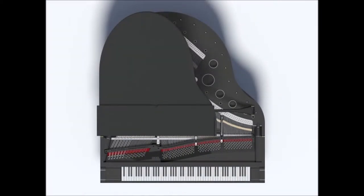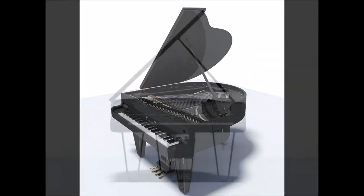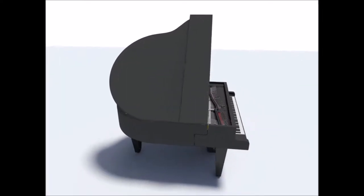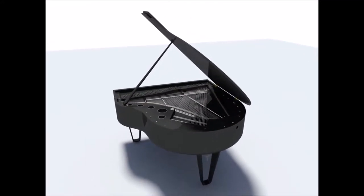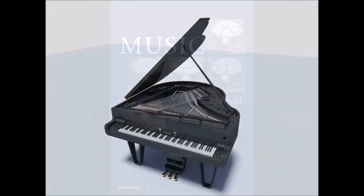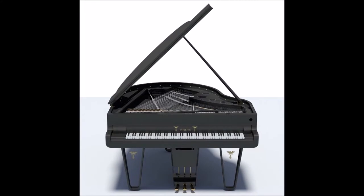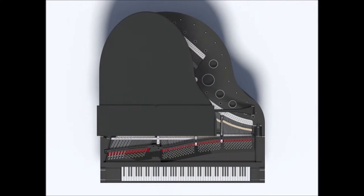It is not immediately obvious to any pianist whether he's playing a piano with a wooden board or a carbon fiber board. In fact, I've never had anyone experimenting with these pianos — when playing one with a carbon fiber board, no one has ever detected any difference at all. But once you tell them, they will recognize that the sound is a little bit more immediate, which is nice.